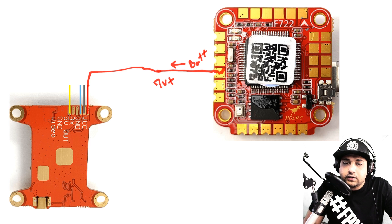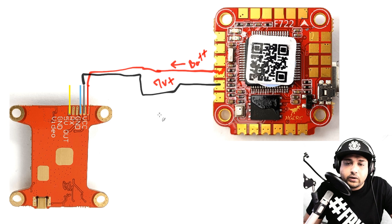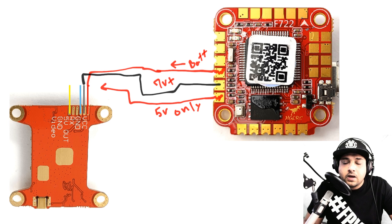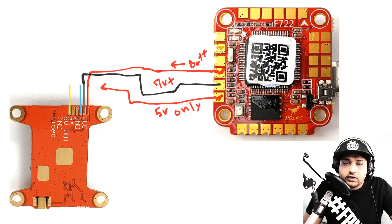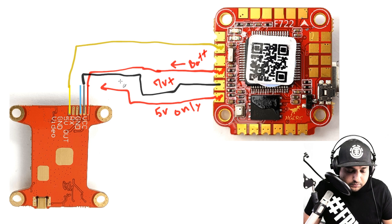So battery voltage powers your VTX if it's a 7V+ transmitter. Ground is the same for both setups — the only difference between the two VTX types is the red wire. If your video transmitter takes 5V only, take the red wire from the 5V pad instead. Quick recap: 7V+ VTX — red wire to battery voltage pad; 5V VTX — red wire to 5V pad. The video signal wire connects to the video line pad either way.